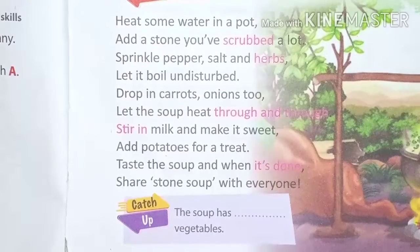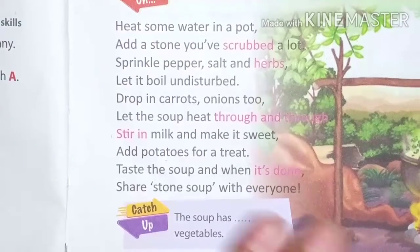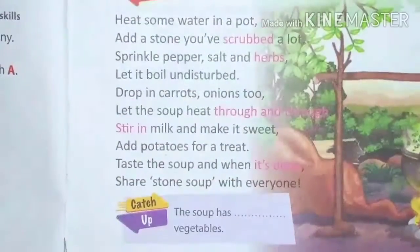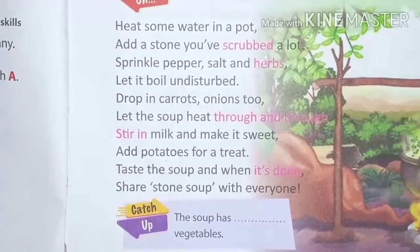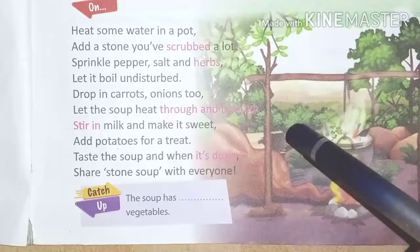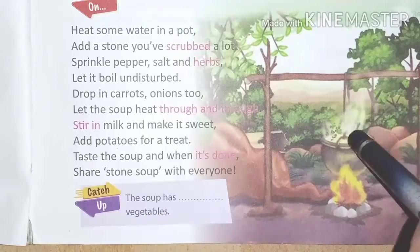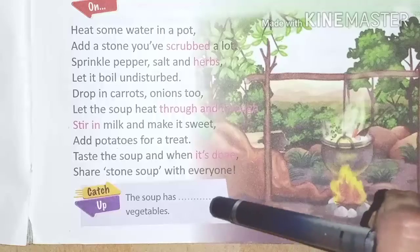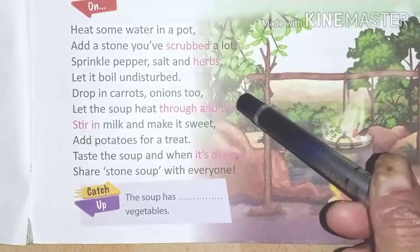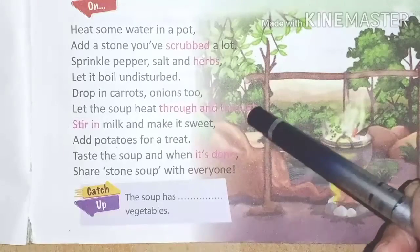Share the stone soup with everyone. Prepare the stone soup and share it with everyone — they will enjoy eating it a lot. We have cooked this soup to enjoy with our family members.